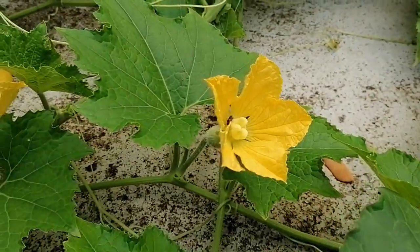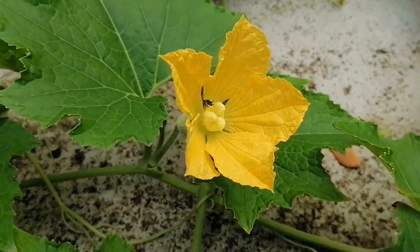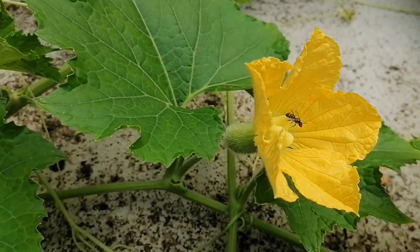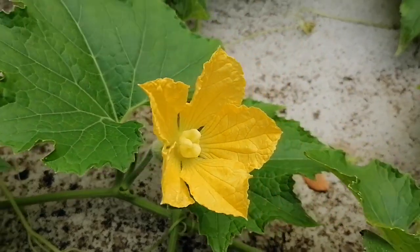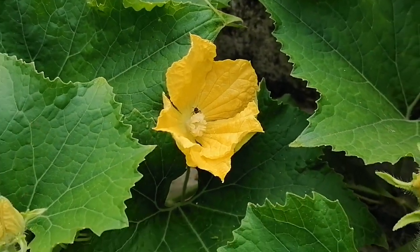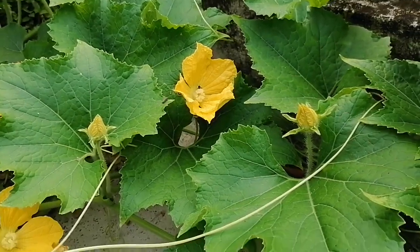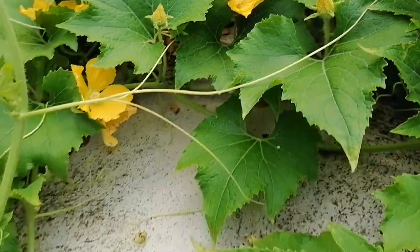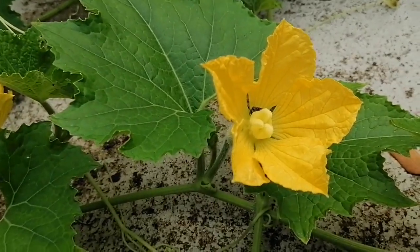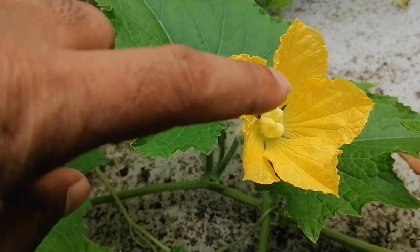I want to show how the stingless honeybee is helping in pollination of wax gourd. You can see this is the female flower, and this is the male flower. Here is another honeybee — they are collecting the nectar, and at the same time pollen is attaching to their legs or even their whole bodies. You can see the same honeybee has already come to the female flower. This white color here is the stigma.